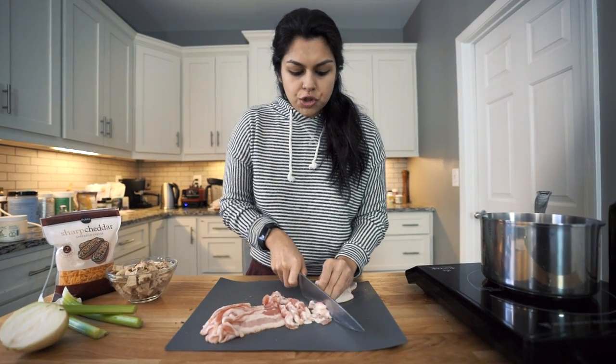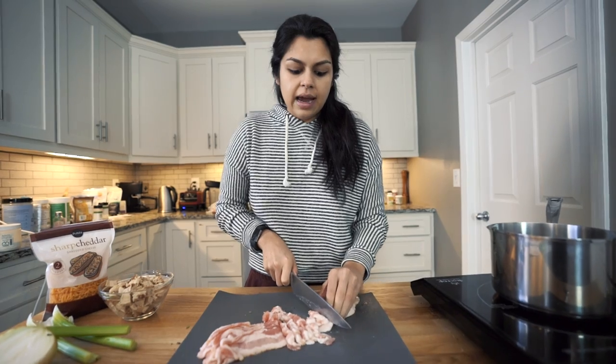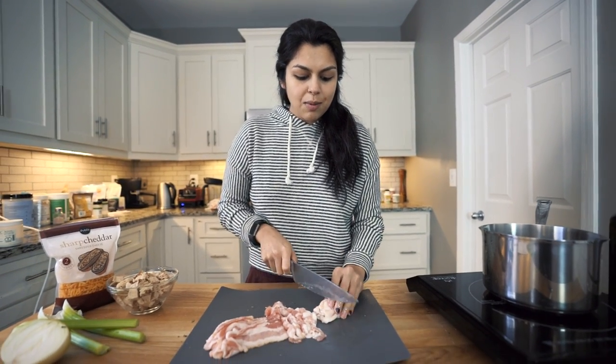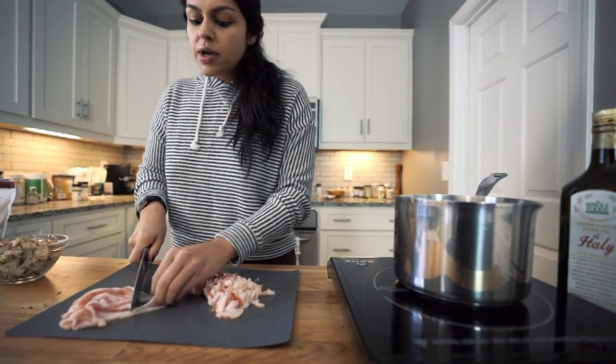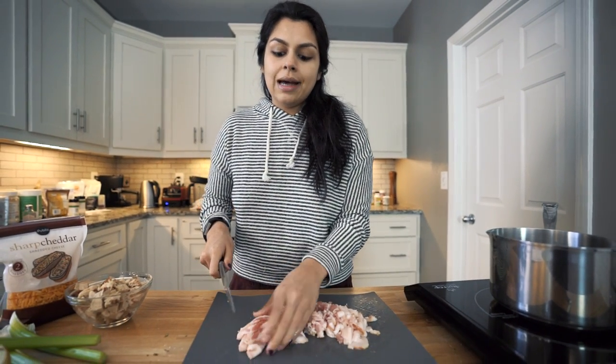I've always been a huge soup lover. I always had at least five cans of Progresso chicken noodle soup in my apartment or my house. There's just something about Progresso soup that I love so much. As far as making the soup, definitely use a bigger pot if you have one — we do not, so we are definitely going to be pushing the limit and we'll see how it goes.